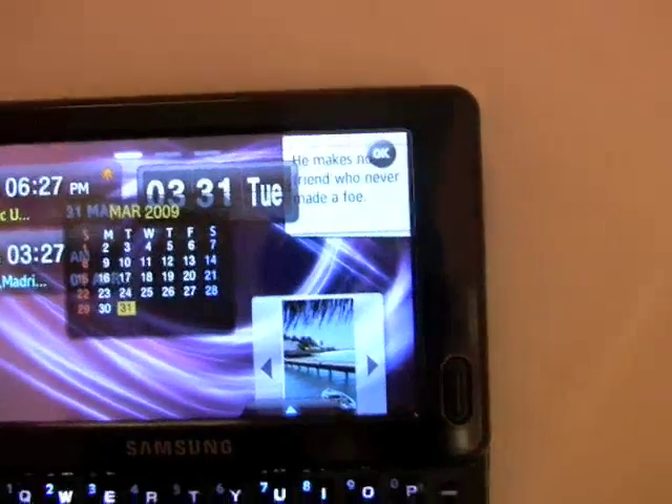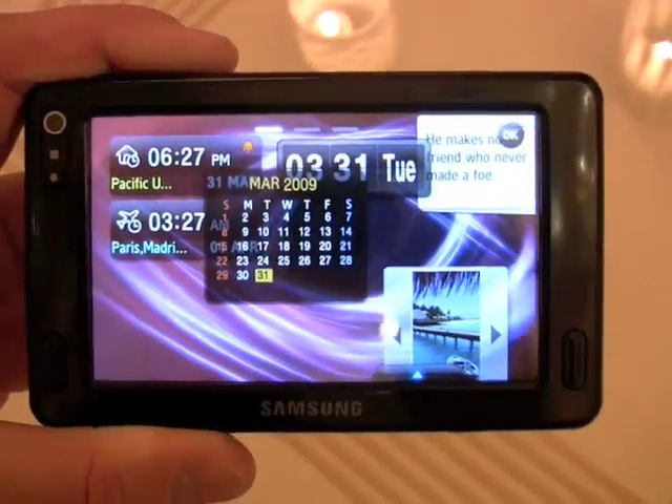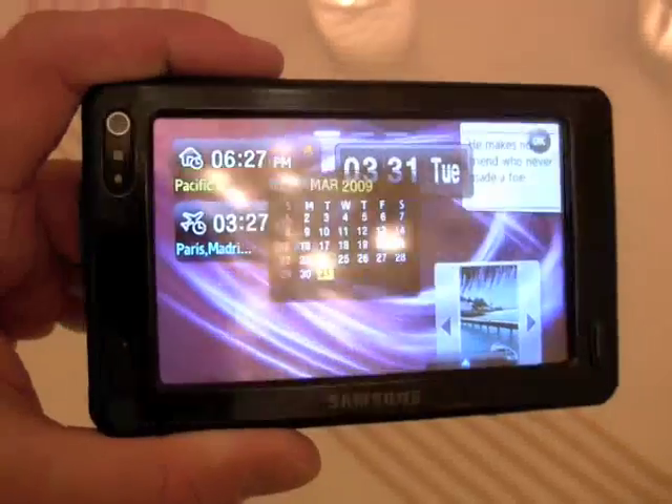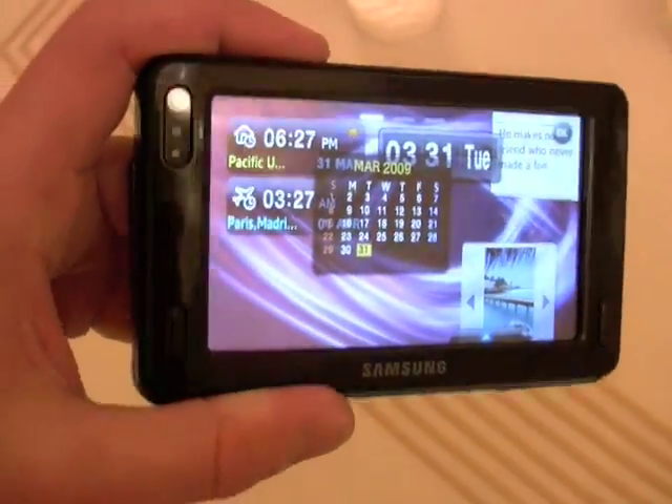So we can see a basic user interface on the Mondi. This will be a mobile WiMAX device, available only from the Clear Network, which currently only operates in Portland and Baltimore. That network will be expanding to 10 other major U.S. cities later this year.